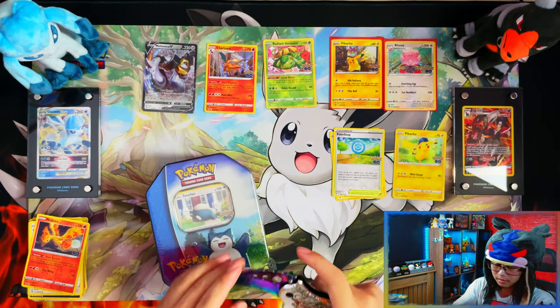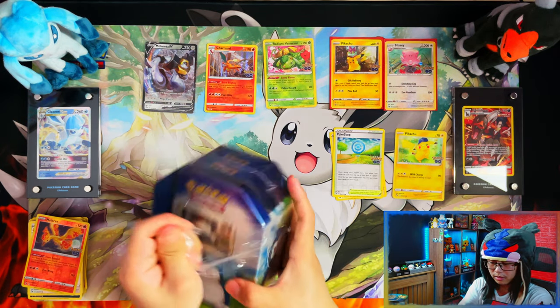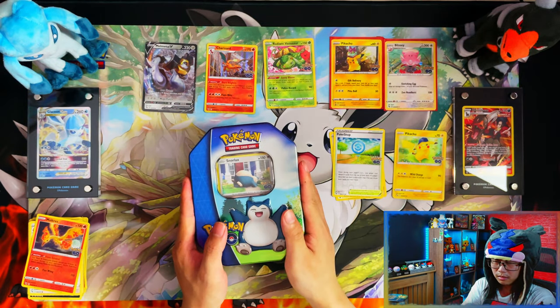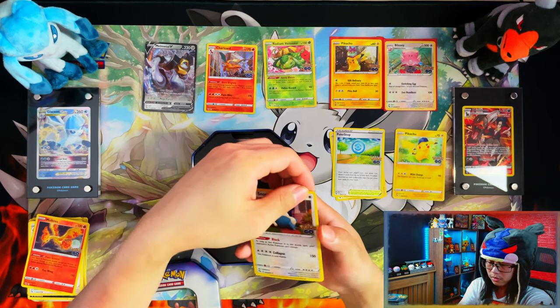For the master set, I still need about 11 full arts and secret rares combined, and I think I need around nine more reverse holos.